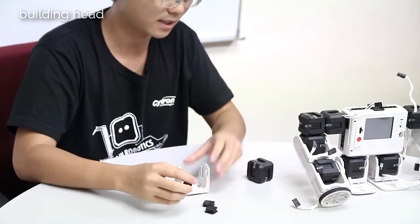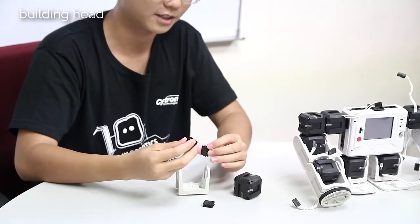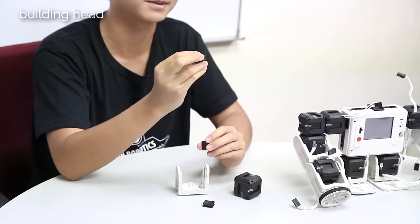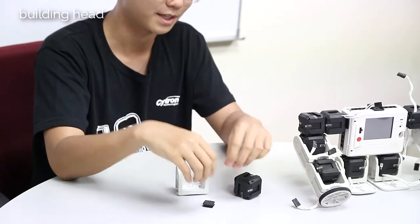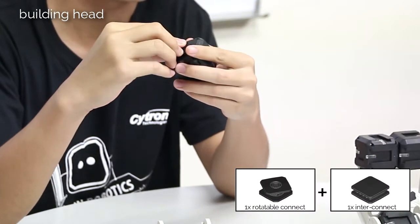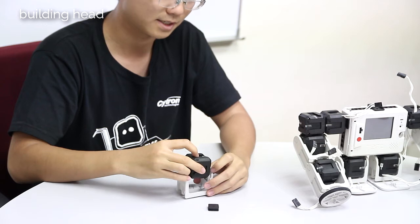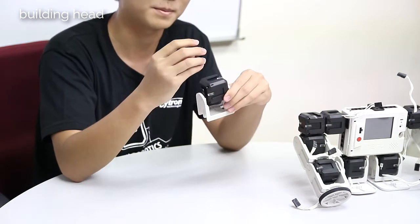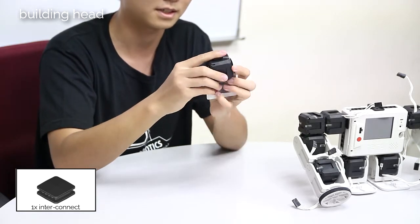On one side, you will be using an interconnect, and then on the other side we will be using a rotatable connect, because if we don't use a rotatable connect, we won't have enough interconnects to build the whole head. So on one side of the servo, put the rotatable connect, and then on the other side the interconnect, and then slot it in. Before slotting in, remember to put in the interconnect first — this is for the head module. Then slot in.